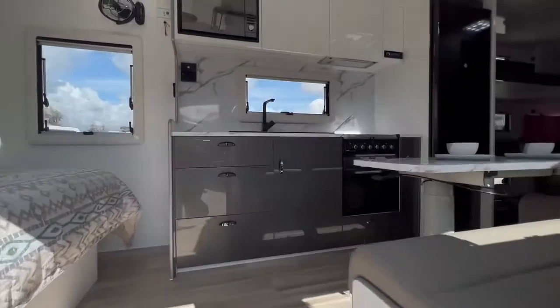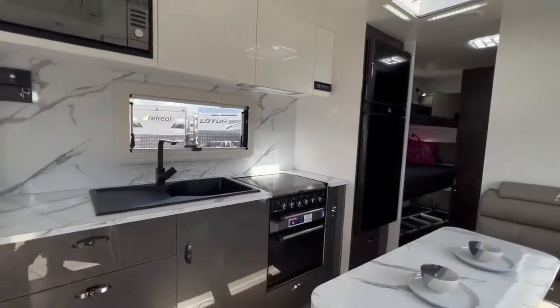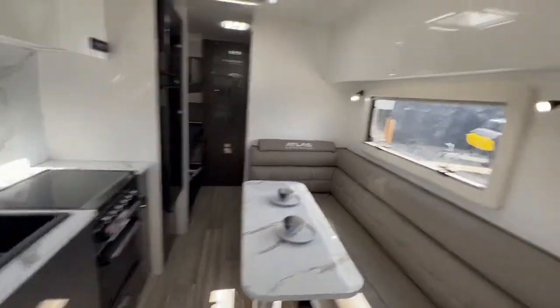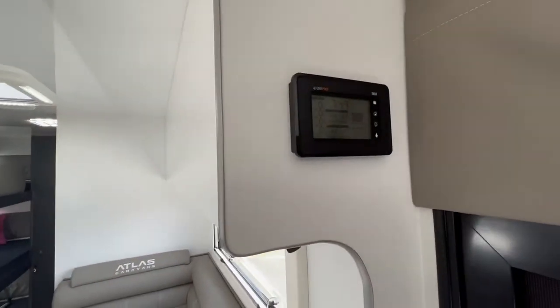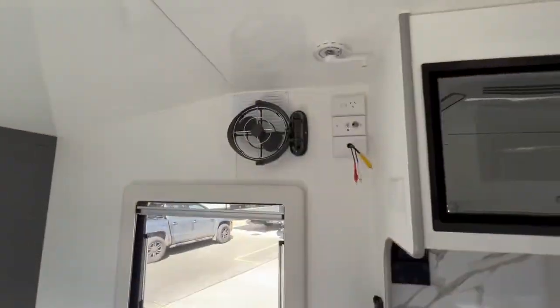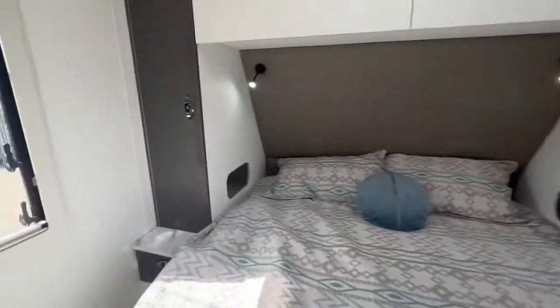Stepping inside, Atlas Caravans come in about six different layouts, so if this isn't the right layout for you, let us know and we can get you in the right one. BM Pro standard battery management system, Crim-type mesh, a Sirocco fan, and standard pigeon holes.